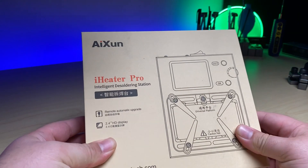Welcome back to another MobileCentrics Tips and Tricks where I show you either a product or a repair. My name is Derek and I'm going to be showing you a brand new product. This is the iHeater Pro.